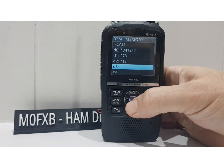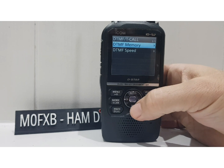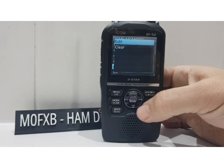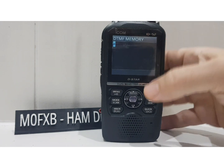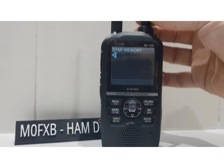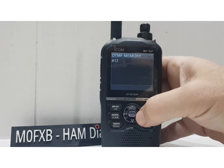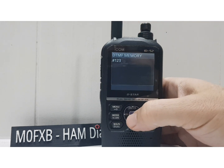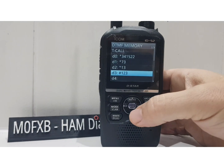There are a few in there already, so let's add another one. Go down to D3 and hit enter. Hit the quick button for edit — there you go, edit. So now we can type stuff in; go backwards for the characters using the channel knob at the top for numbers. We'll go 1, 2, 3 for now and hit enter. It stored it — so they're in the DTMF memory now. Let's back out.